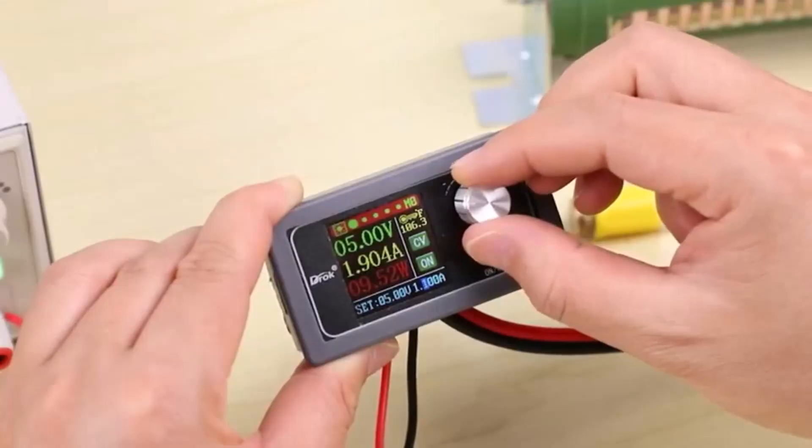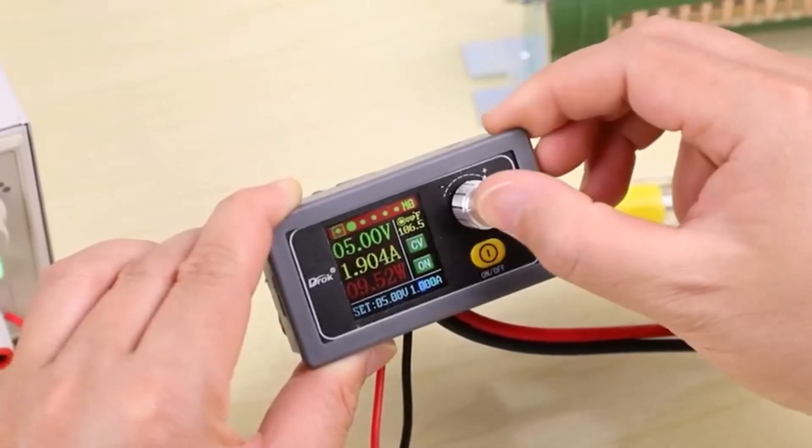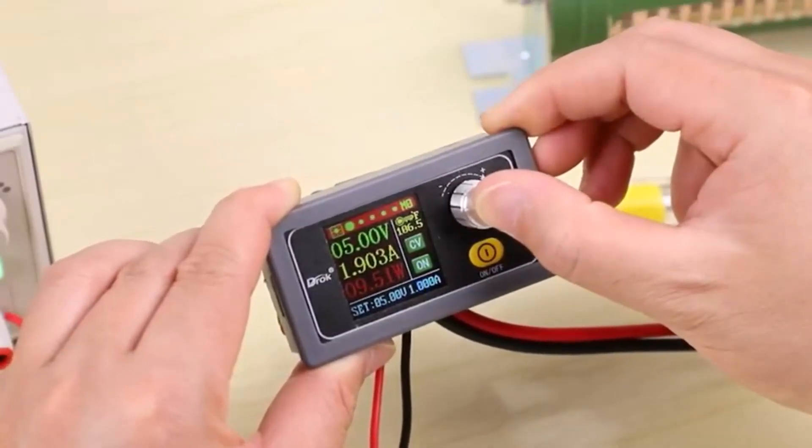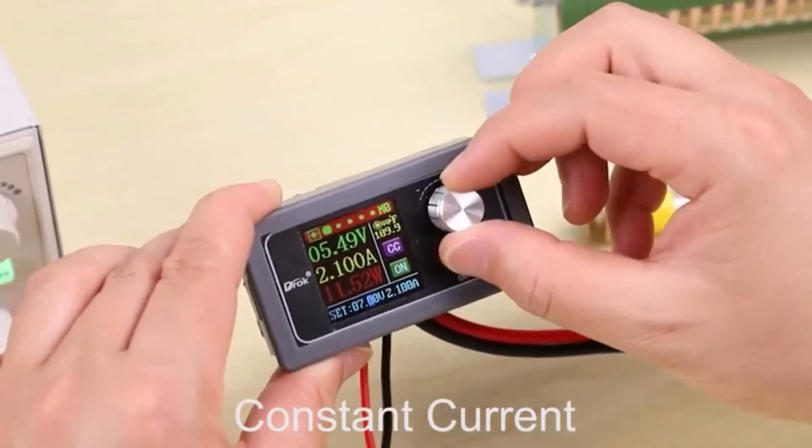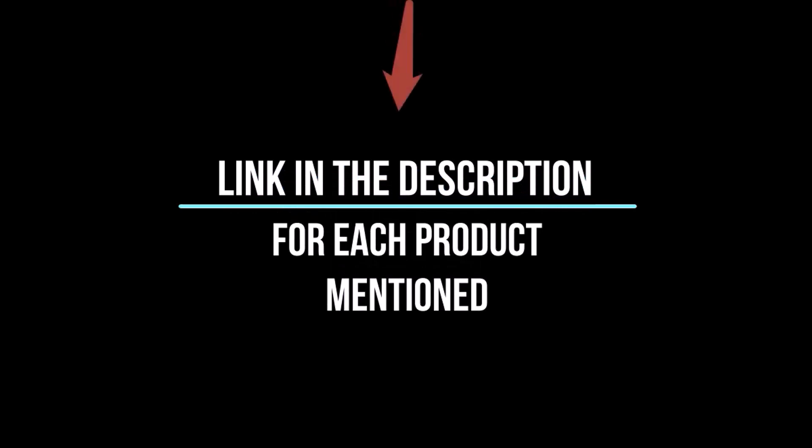In this video, I'll give you an in-depth look at each of these top 5 products, discussing their strengths and weaknesses, and helping you decide which is right for you. Whether you're a seasoned enthusiast or you're new to the game, you're sure to find something that piques your interest. So without further ado, let's jump right in and take a look at the top 5 list.